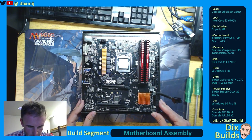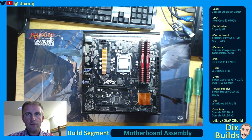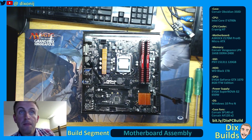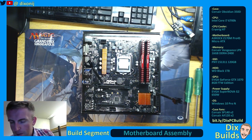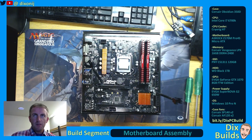I'm pretty sure right now that's all we need to worry about for this particular part of the motherboard assembly. I'm looking at my list here and it says: install CPU, install the RAM sticks, and put the motherboard in the case. So I think we're going to do that.